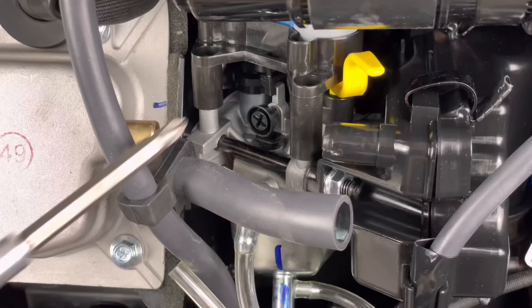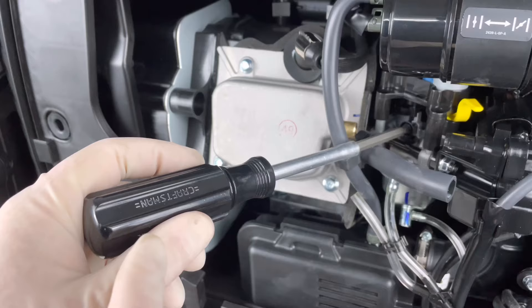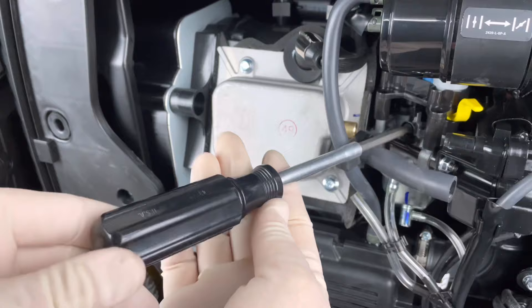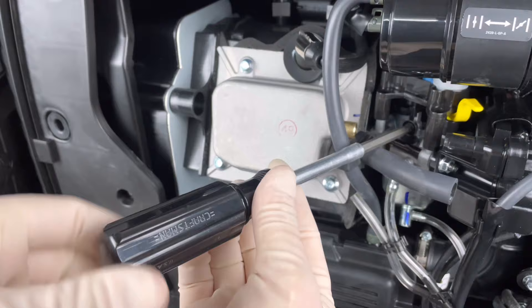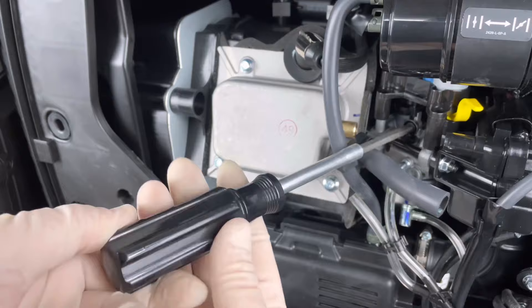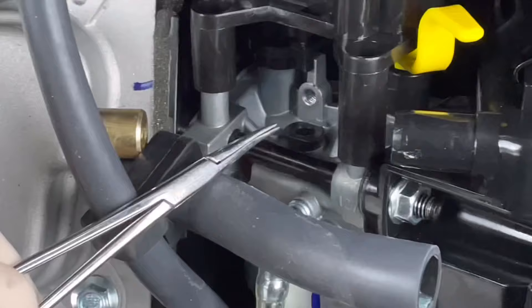We have to remove this throttle stop screw, which sits on top of basically that low speed jet. We're going to count how many turns out this particular screw is by turning it in all the way to the seated position. That's one turn, here's two turns — now you see where we're going. Now we're at three, this will be four turns. We continue on, now we're at five, and we're at about six turns out on that throttle stop screw. Now we know where it sits so we can put it back to factory settings. We can go ahead and remove it to get to that low speed jet — just be careful not to drop it.